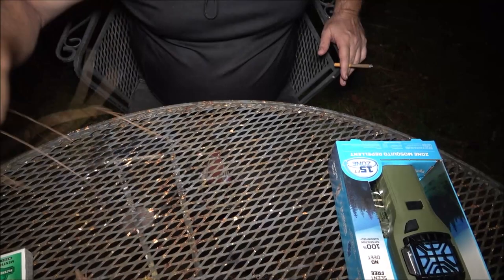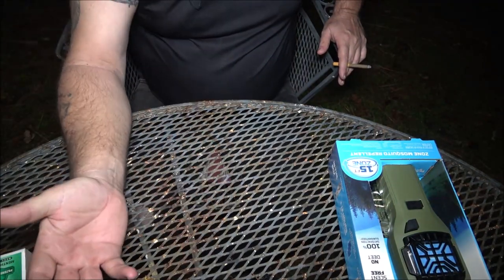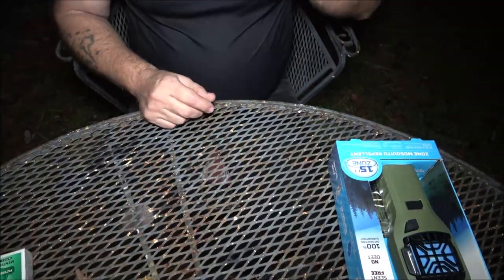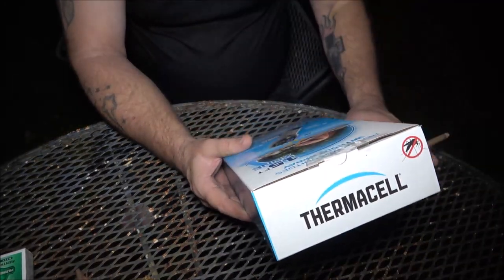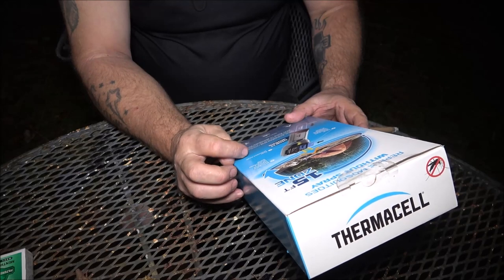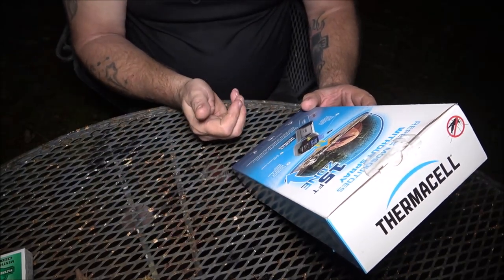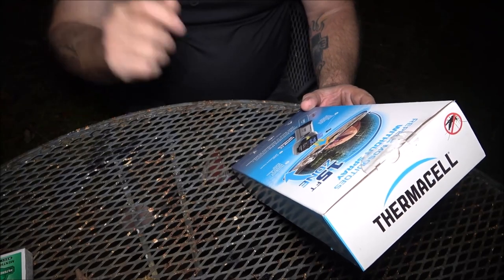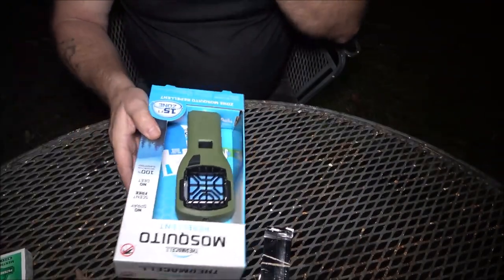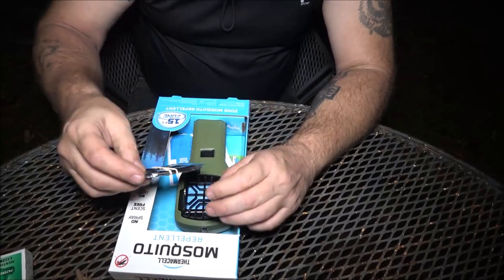This time of year it gets dark earlier so you're going to be using it a lot more. If you stay up late like me it wouldn't be nothing to put 10 hours on this thing and you're out eight bucks. It claims a 15-foot zone — heat activates the mosquito repellent in the mat, forms a protection zone. The fuel provides the heat. It's ideal for camping, fishing, and hunting.